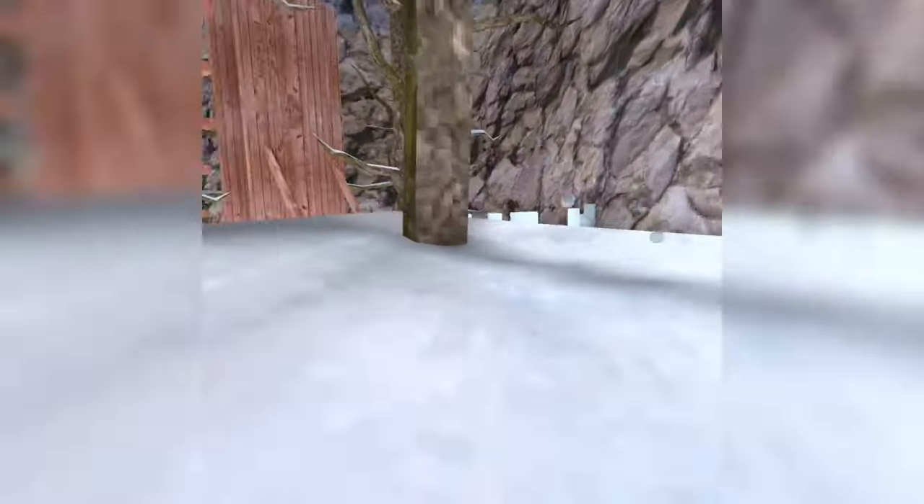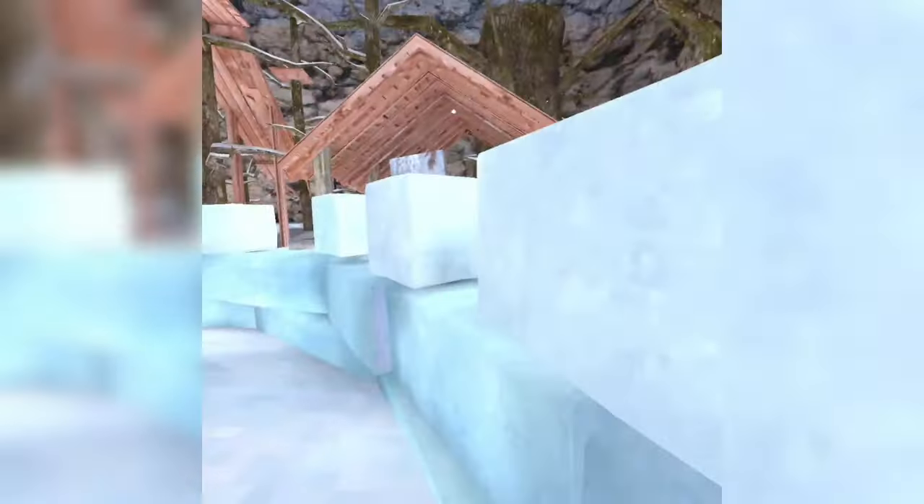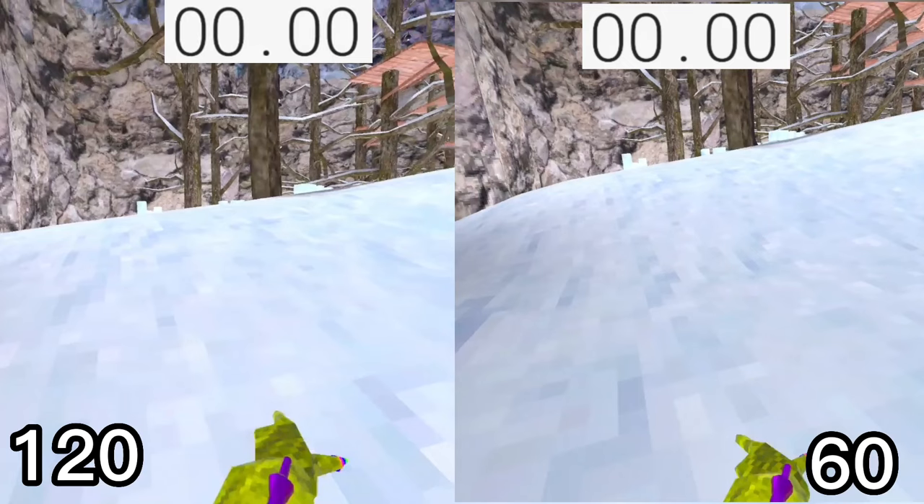In this video I'll be comparing 60 hertz to 120 hertz in various tests to see which one is better to use. First off, running.